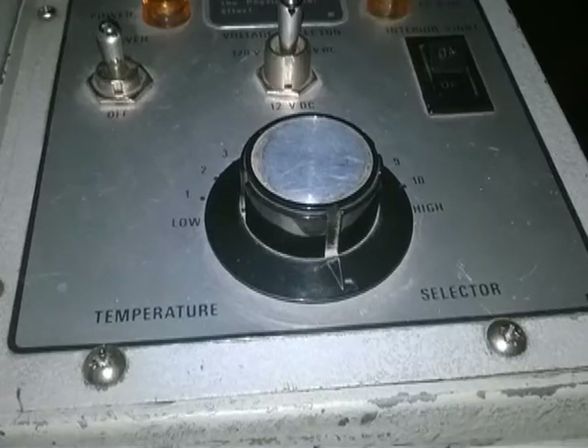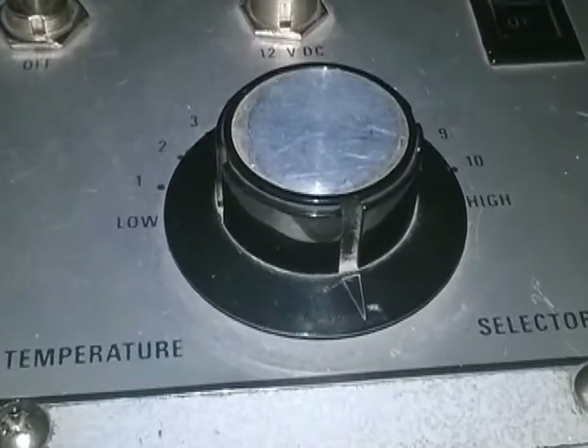Inside the machine there are some electrical heaters, a temperature controller, and an electric fan that keeps the air circulating in the chamber where the small patient is housed.